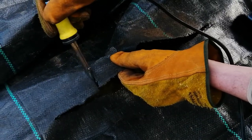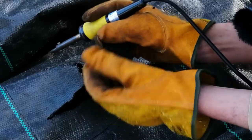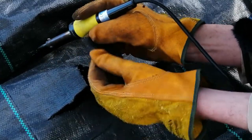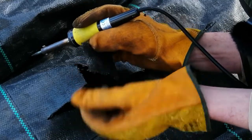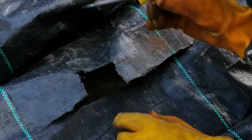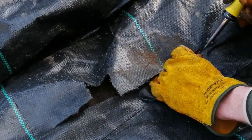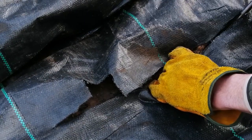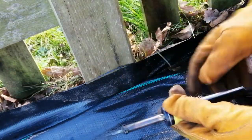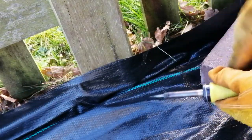Just look how effective that is — I'm trying to get it to fray and failing. Let's continue with cuts in both directions. It's so easy, and I found this method particularly useful for cutting around irregular objects like fence posts.